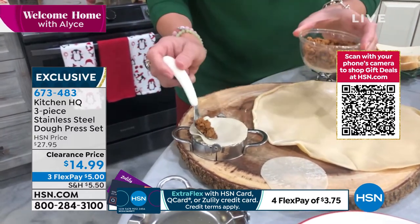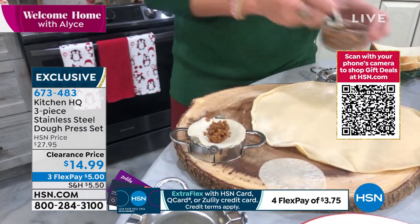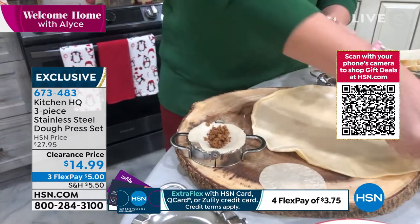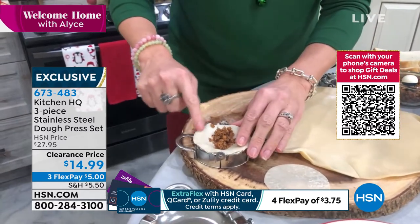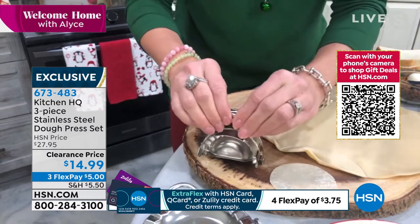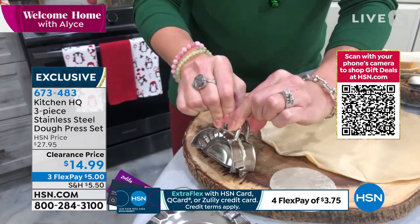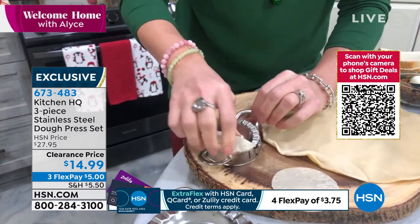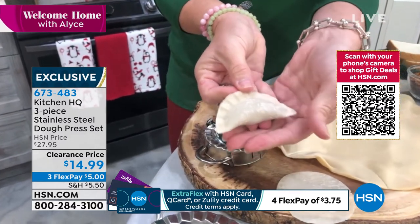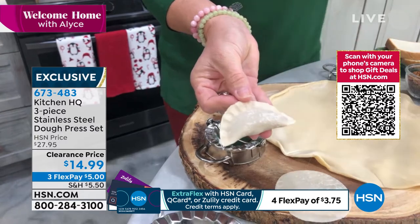What do you want to put in your wonton? This is just a little bit of seasoned beef — it could be shredded chicken, it could be vegetables. I use a little touch of water on my finger, run it around the edge. It's like your little edible glue. You could do an egg wash too. And then you just crimp it. And with this stainless steel Kitchen HQ maker, look at what I've made — the most perfect, Pinterest-worthy wonton.